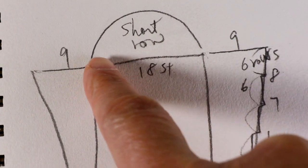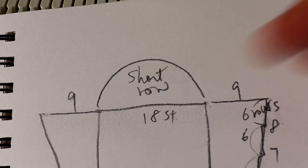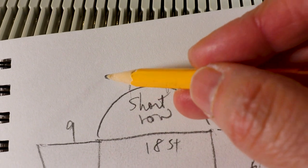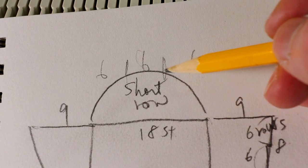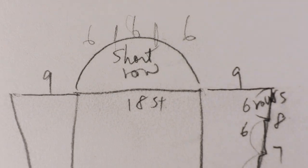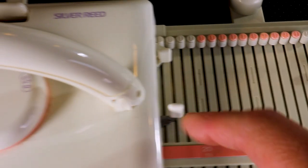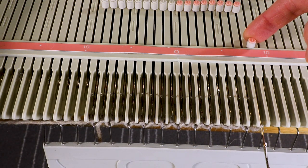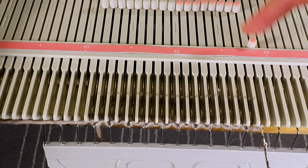Starting from here, I'm going to short row to about one third of the total stitches. One third of 18 is six. I will reduce to six stitches in the center and then reverse short row back to 18 stitches. I make sure the Russell lever is set to one for the short row on both sides. I push out the first needle opposite to the carriage all the way to D position so it will not knit.